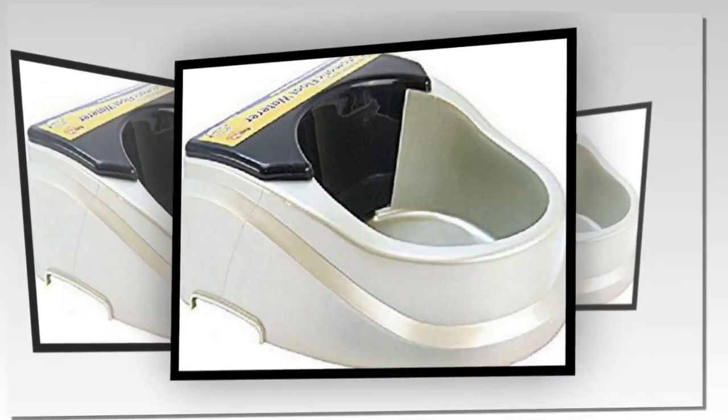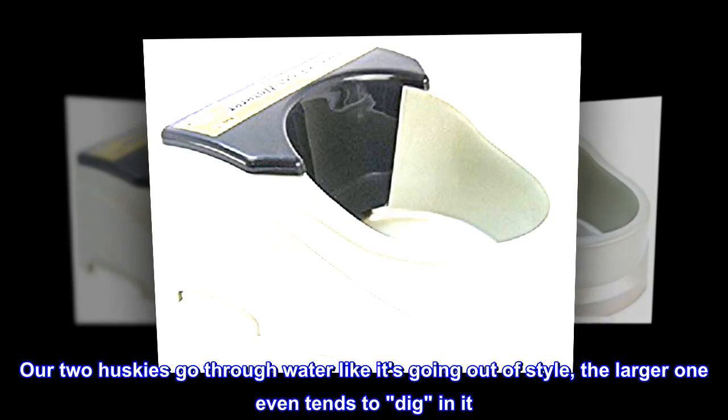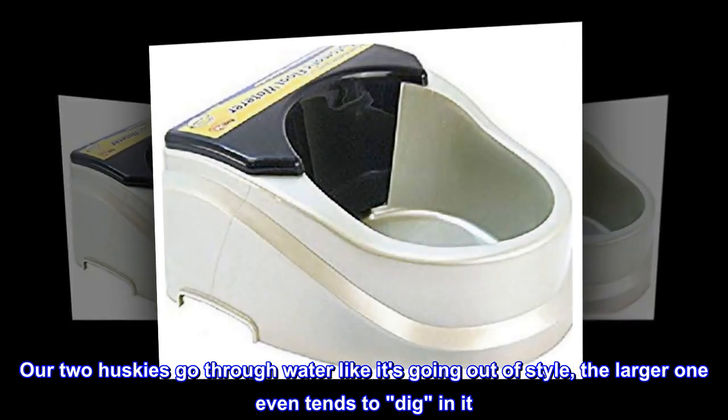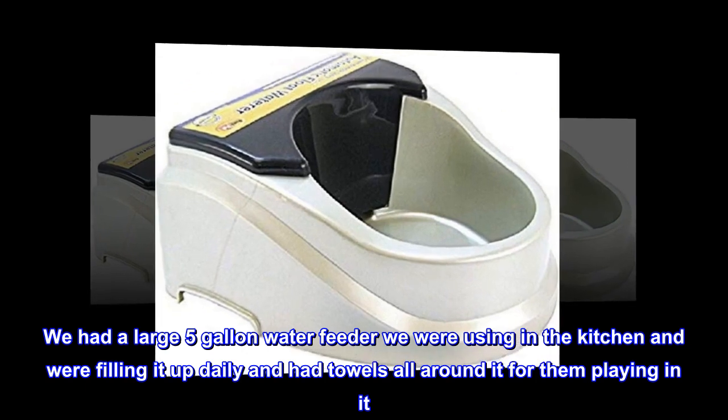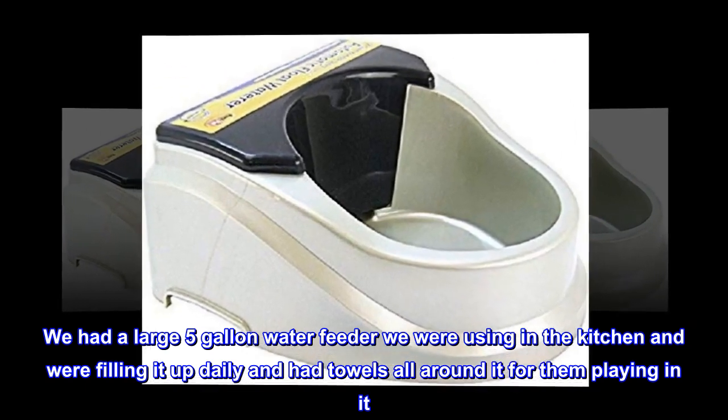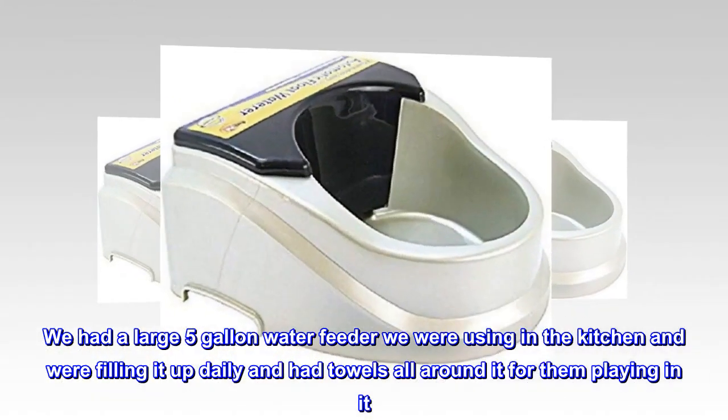Fantastic. Our two huskies go through water like it's going out of style — the larger one even tends to dig in it. We had a large 5 gallon water feeder we were using in the kitchen, filling it up daily and had towels all around it for them playing in it.